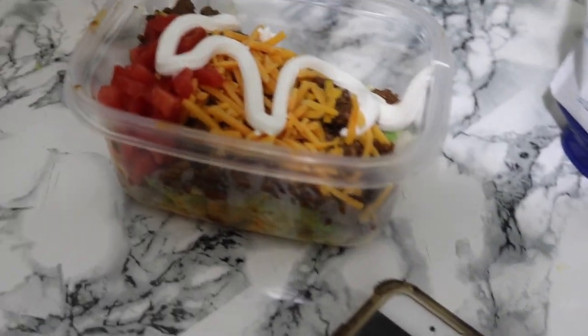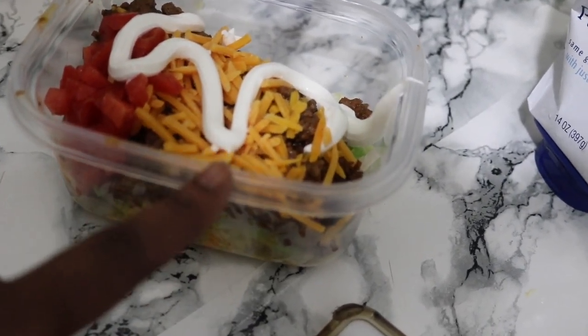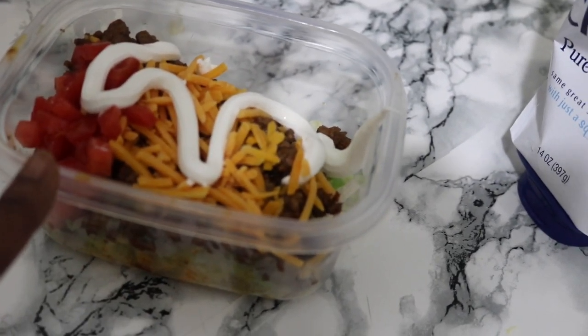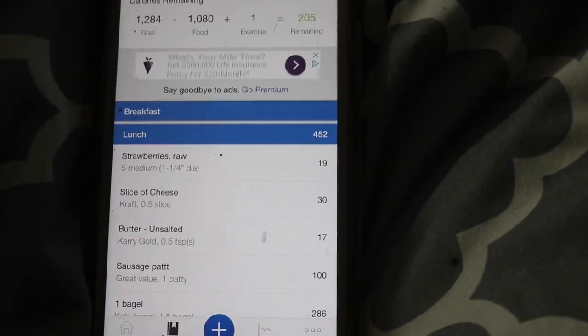For my taco salad I have shredded lettuce at the bottom, ground sirloin next, extra sharp shredded cheese on top, about a quarter of a tomato chopped up, and about a tablespoon of sour cream on top. That's the taco salad.